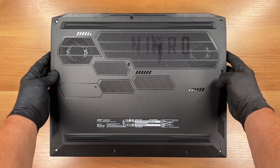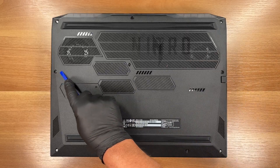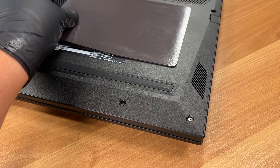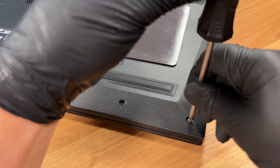We remove 10 bottom screws, then lift the cover to access the internals. Use a JIS number 1 screwdriver.